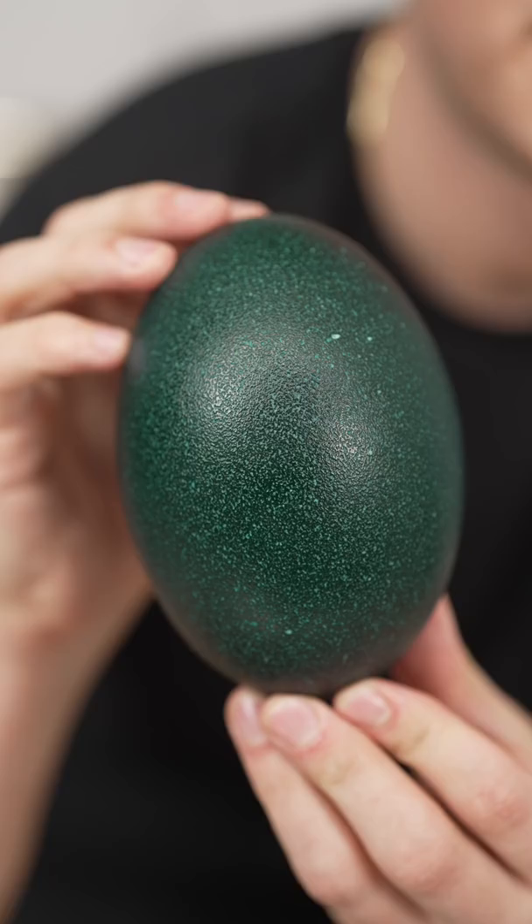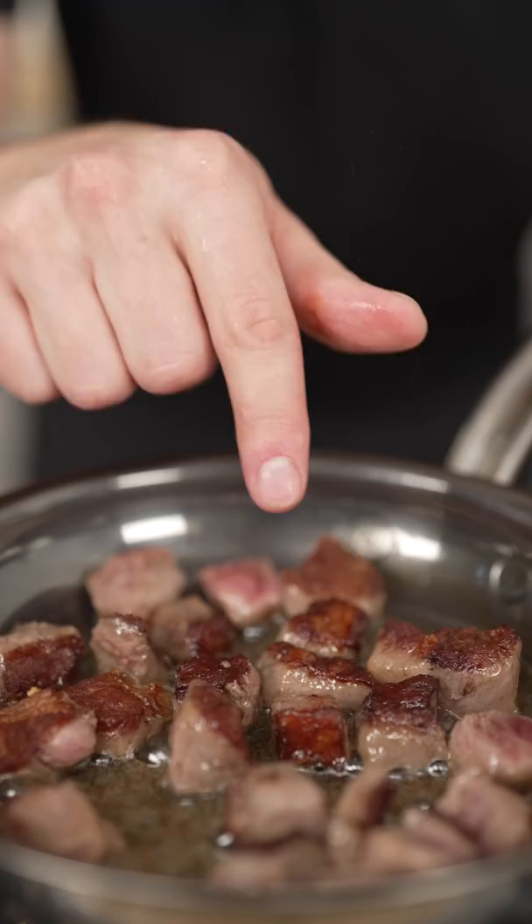Let's make pasta from an emu egg. This is an emu egg. They almost don't look real.